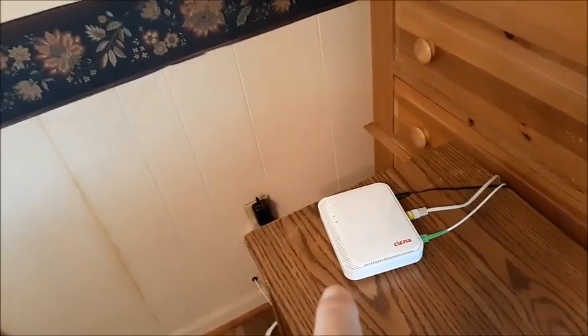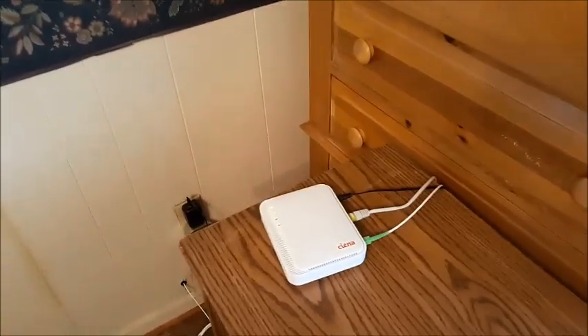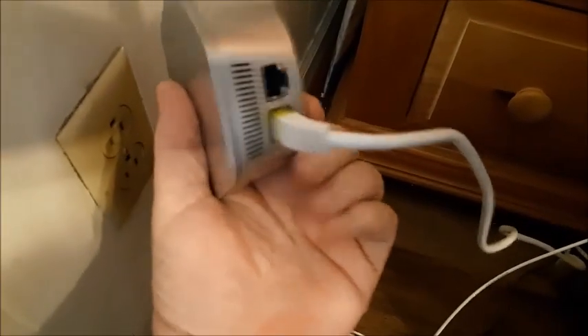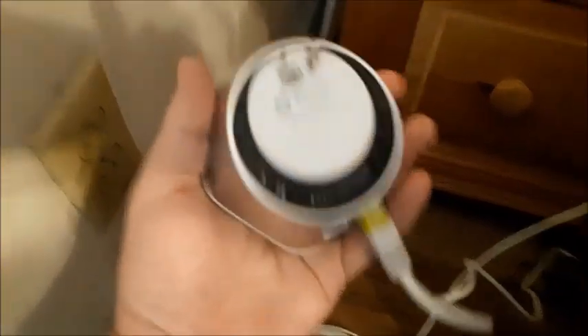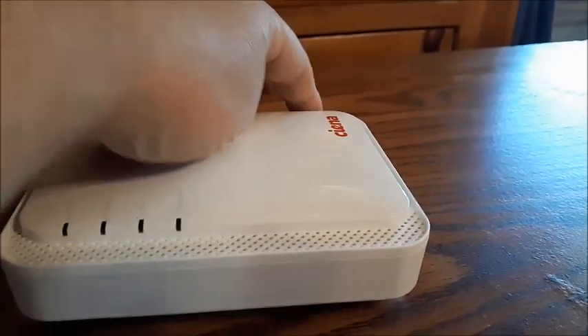What we're going to do now should troubleshoot all of it. We're going to unplug everything: unplug the power to the router, unplug the Plume extender, and then unplug the cord where the internet is actually going into the router.